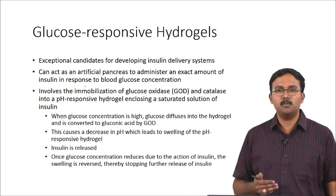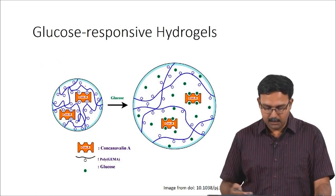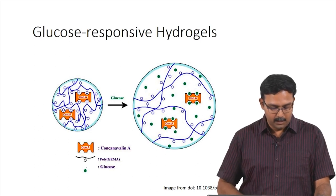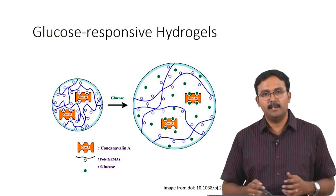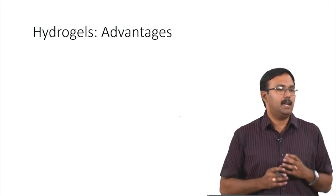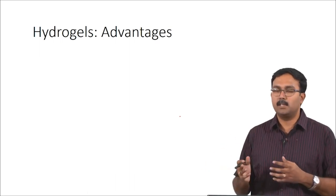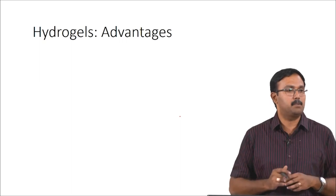There are some publications on it, though it has not yet gone to clinical trial stage. From one recent paper, what they have done is load something called concanavalin A into a polyHEMA hydrogel — when glucose is present it results in swelling and that releases whatever molecule is loaded. Whatever we looked at with respect to hydrogels until now covered the basics of hydrogels, why they are used, and the different applications, including multiple types of hydrogels — we have not specifically looked at tissue engineering yet.